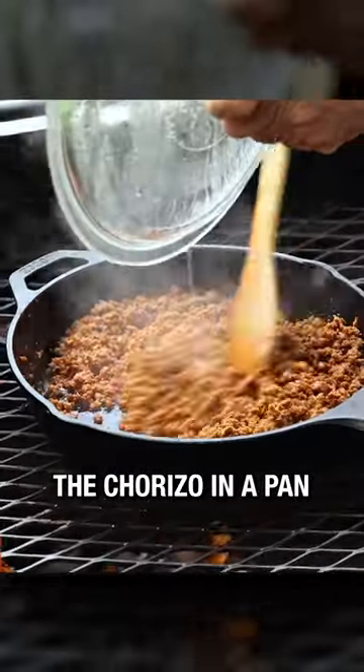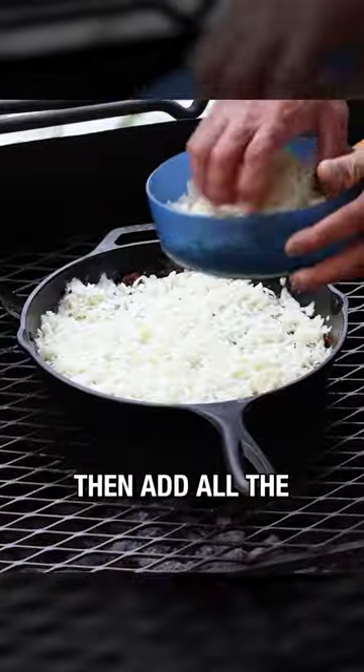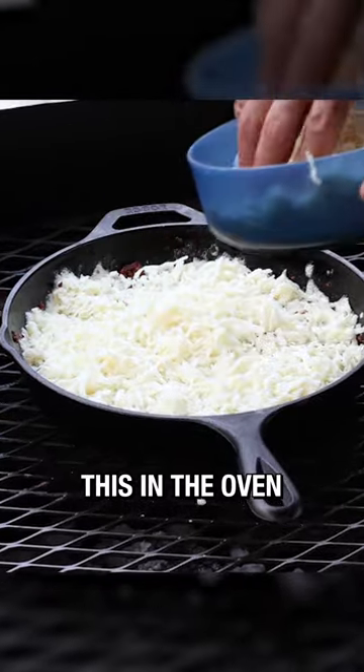Start by cooking the chorizo in a pan until it's fully cooked, and save a little on the side because we're gonna use this to top the dish later. Then add all the grated cheese and let it melt down. You can also just toss this in the oven for the same result.